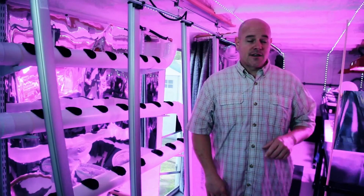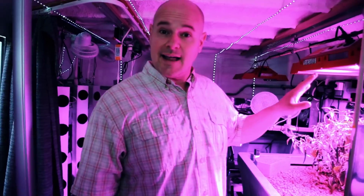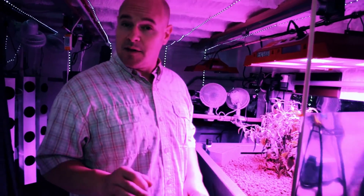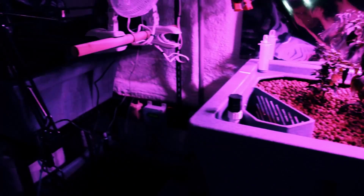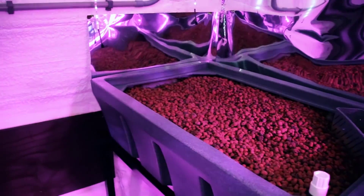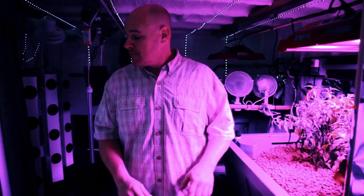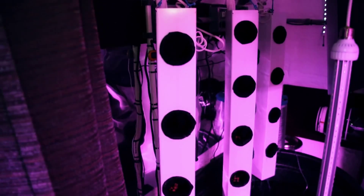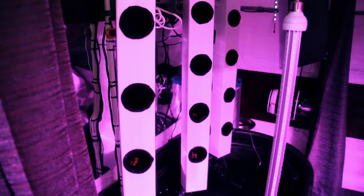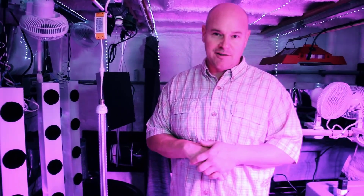Our next system is further back on this side, which is a very high-grade professional row bed system with very high-intensity LEDs on a track system to mimic the sun. We use backdrop mylar to help reflect light and concentrate it on the plants. Our last system is a 100-gallon pump system with vertical grow towers and very inexpensive LED lights that we can curtain off to show different grow technologies for the most educational experience that you can get.